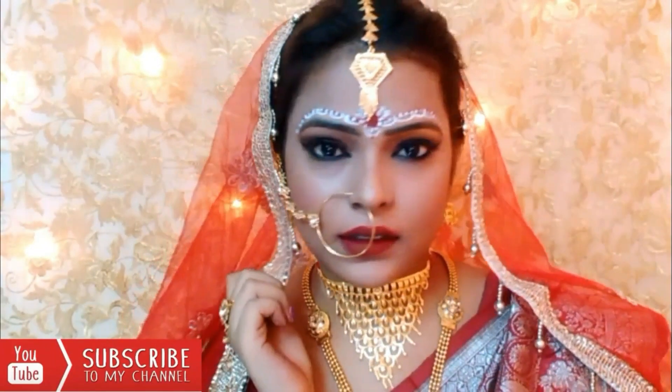Hey everyone, welcome back to my channel. If you are new, hello, my name is Rupa and welcome to my channel. In today's video, I am going to share with you a Bengali bridal makeup tutorial.